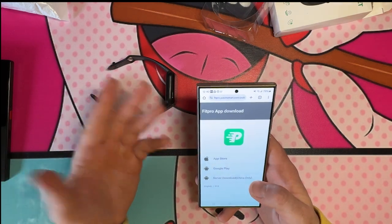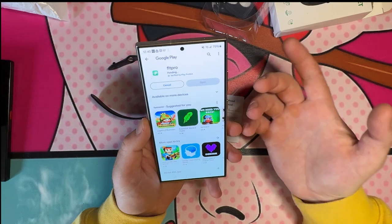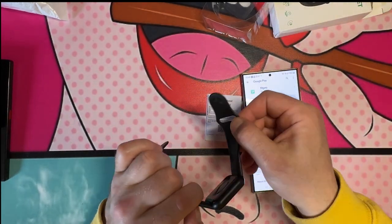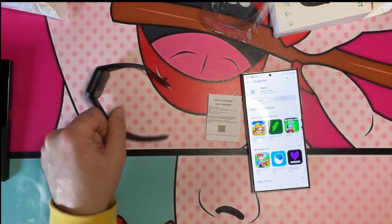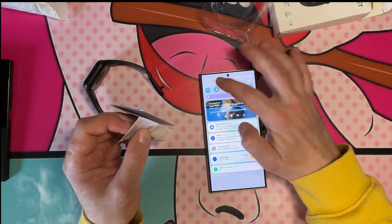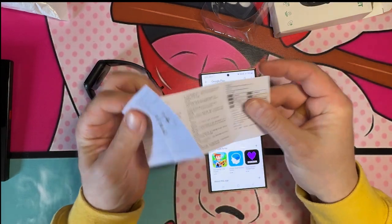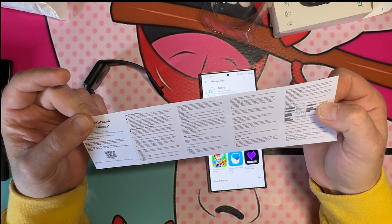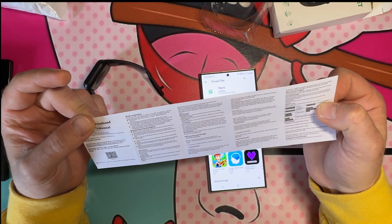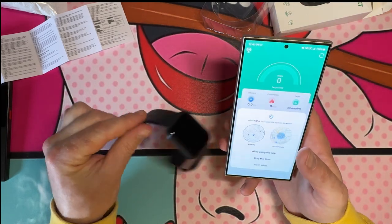It's the FitPro app — downloading from Google Play. There's an app for it, but I'm just not sure what I'm doing wrong because there's no charger. The manual says to charge it, but I don't know exactly how they want me to do that. The app is downloading. 'For the first time, connect to the app for calibration; after connection the bracelet will automatically synchronize the time.' This is a four dollar smartwatch.